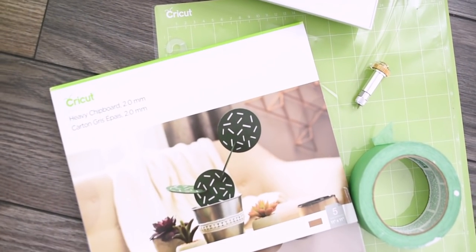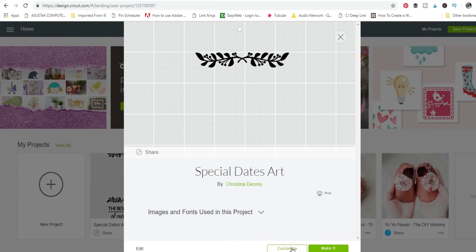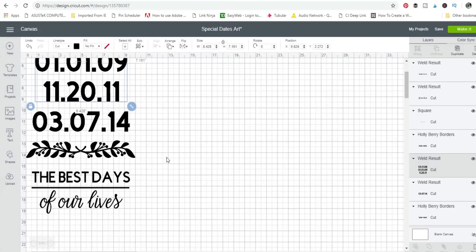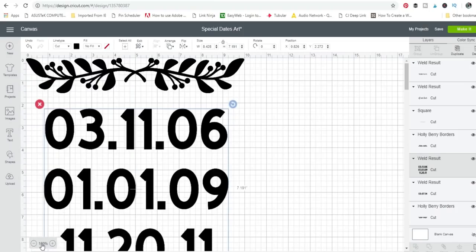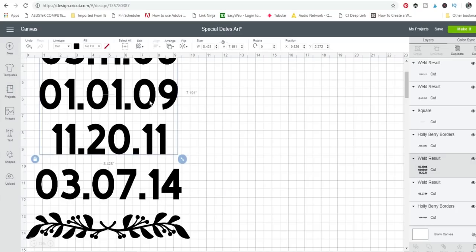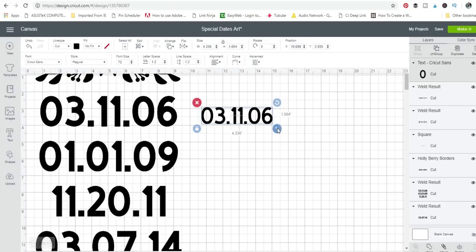I used my Cricut Maker with the Cricut knife blade, Cricut heavy chipboard two millimeter, painters tape, and a standard grip mat. Cricut Design Space is their online design platform — I used art from there to make this artwork. I also used their free Cricut Sans font to make the dates. I'll leave a link to this graphic in the description box below. I did have to pay for the holly berry art and the handwriting font. You just use the type tool, type all the dates in, and resize them however big you want.